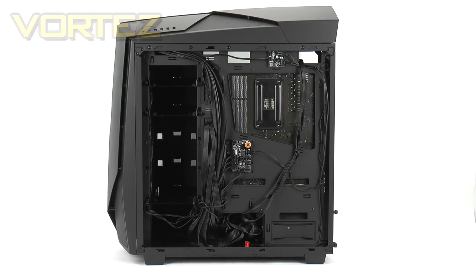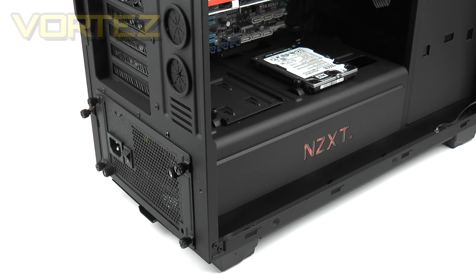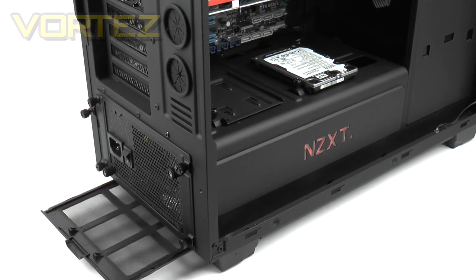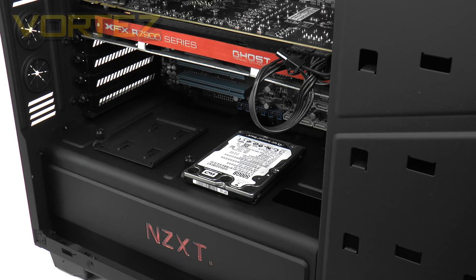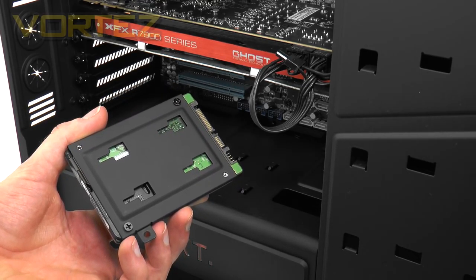Moving inside for a closer look at the features of the 450, let's start with the power supply. There's a compartment which completely shields the power supply and any cables coming from it — for installation it's necessary to feed the power supply through the gap in the back. The great benefit of this compartment is that everything looks super refined and tidy. Underneath there is a detachable dust filter that can be cleaned. On top of that compartment NZXT has included two mounting plates for SSDs — a really creative use of space — using a single thumbscrew for attachment.